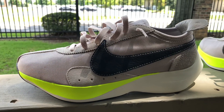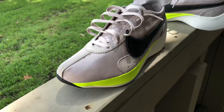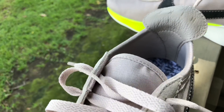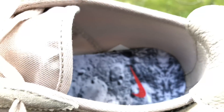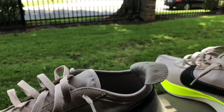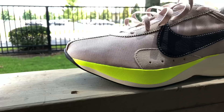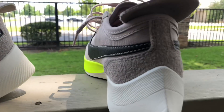From what I understand, the upper is inspired by the classic moon shoe and it has a Nike React midsole. The tumbled leather on the pull tab in the back is on some Bred 1 quality — like it's real plush. You could tell they really took a lot of pride in this shoe. The suede is plush as well.